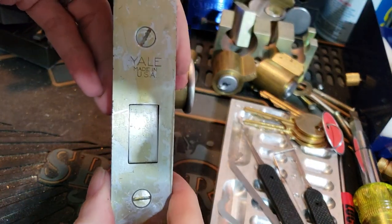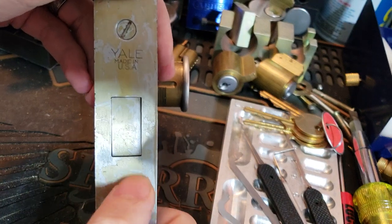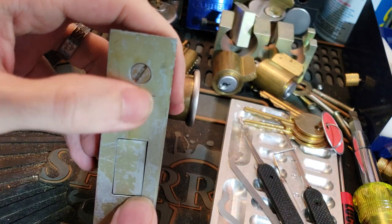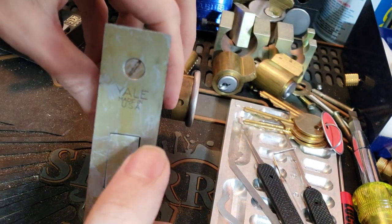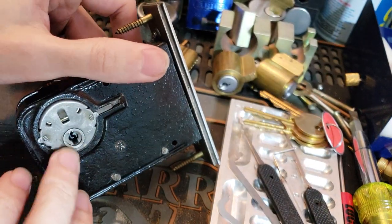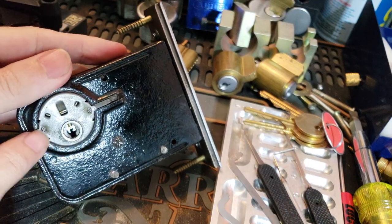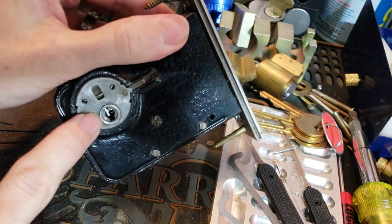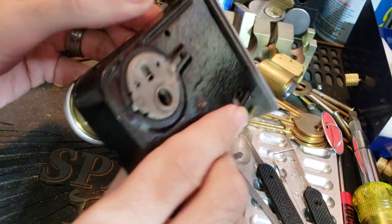This is either stainless steel or brushed chrome finish. This one has seen a lot of wear — you can see all the yellow discoloration. That stuff just does not come off; that's the plating corroding a bit. But on the inside, this can be set up as a double cylinder deadbolt, but it actually has this spring-loaded thumb turn adapter on it, which we'll talk about a bit later.